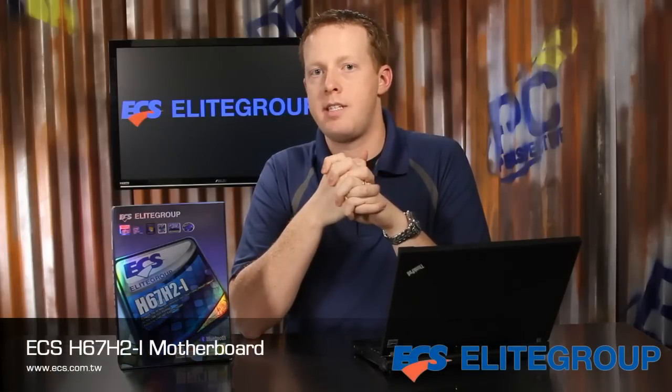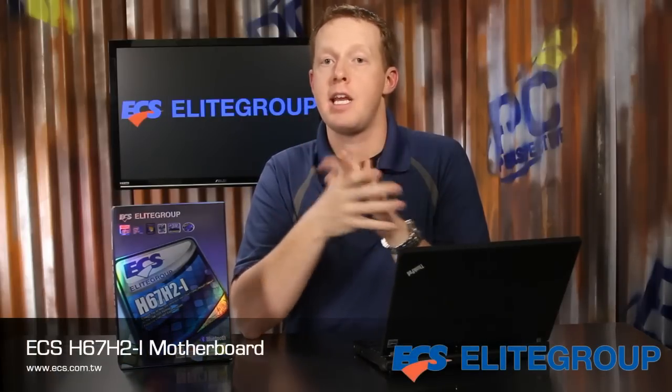The ECS H67 H2i is a very unique mini-ITX motherboard built around the new LGA 1155 processor socket and H67 chipset, with support for the second-generation Intel Core processor family and a great feature set including Bluetooth and more.